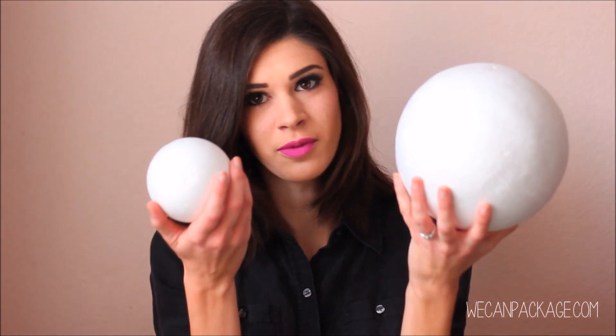So what you're going to need are some styrofoam balls. You have a large one and a small one — you can pick your size, it just depends on the look that you're going for. Some silk flowers, ribbon of your choice, and of course a hot glue gun and a pair of scissors.